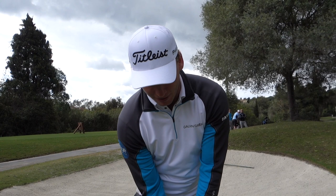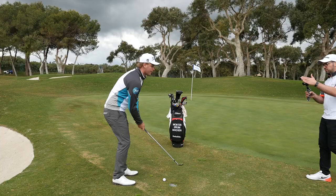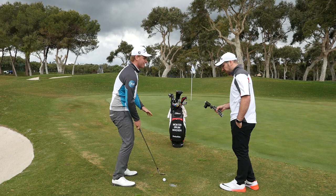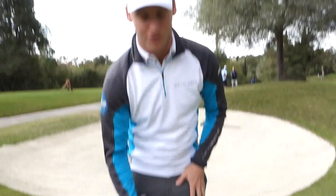Put the club down first, then take your grip. Have the ball in the middle of your stance - you're going more middle rather than forward off this lie. Off a bare lie it's important to catch the ball first. If the ground was a little bit softer I'd probably go a little bit further forward to get more height, but on this shot it's important to get the ball first, so keep it about in the middle of your stance.